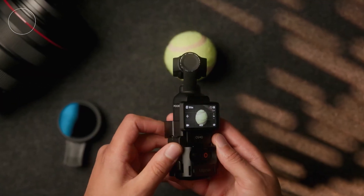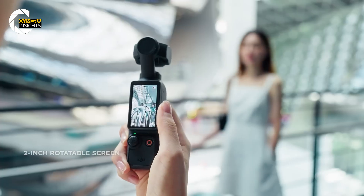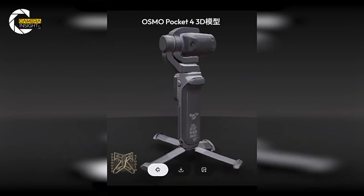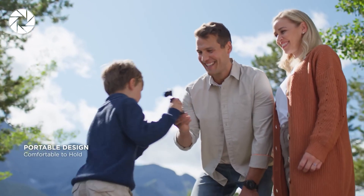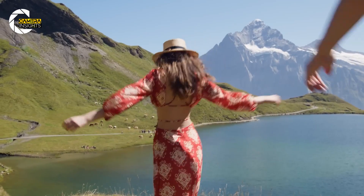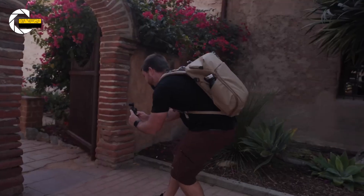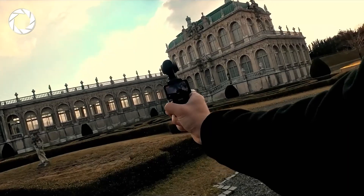The display cutout appears unchanged, so expect the same rotatable 2-inch rear screen that made the series popular — that screen is the Pocket 4's secret weapon for selfie framing and quick monitoring. Oddly, the new front buttons slide under the panel in vertical mode, which raises questions about ergonomics and control mapping. The familiar grip shape remains, but the slimmer profile and lighter weight should make long handheld sessions less tiring.